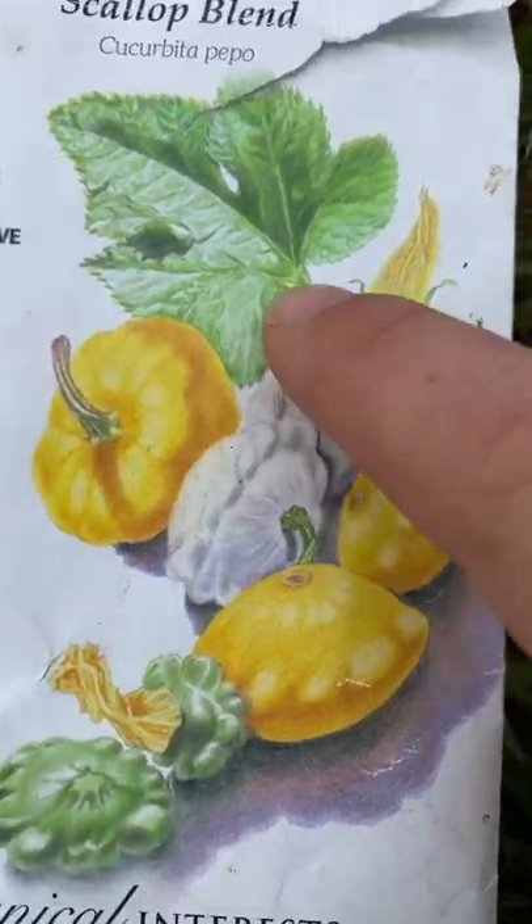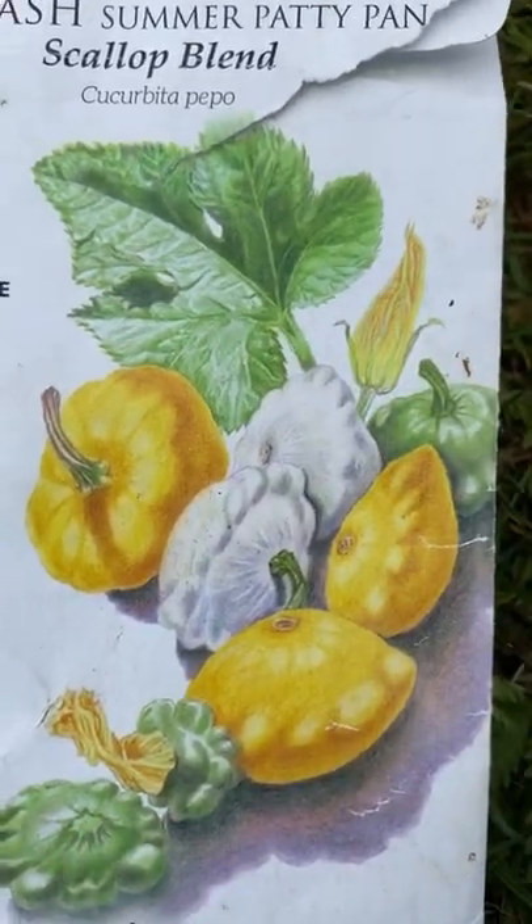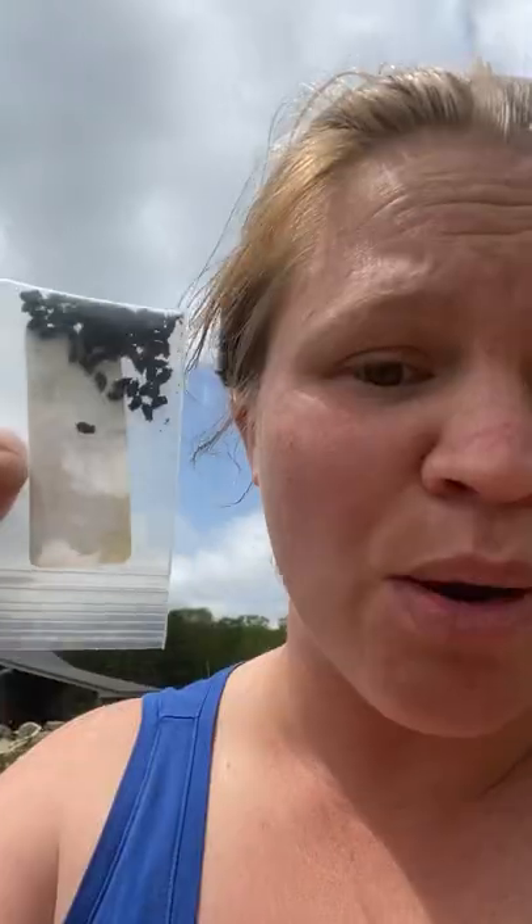Don't forget that squashes have male and female parts, and that's how pollination and fruit growth works. Borage seeds are also a good idea to plant around your summer squashes — it will help pollinators do it. You can do it by hand, but the less you have to do and the more nature takes care of it, the better.